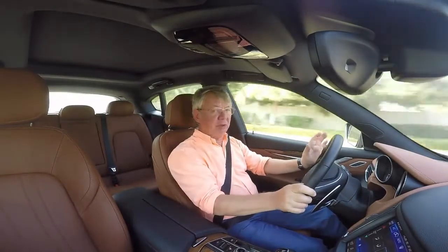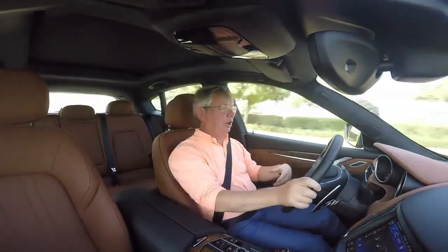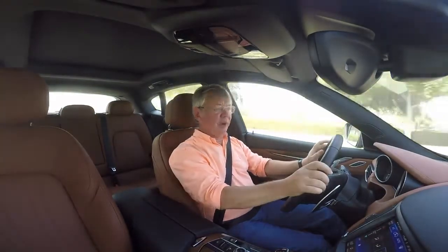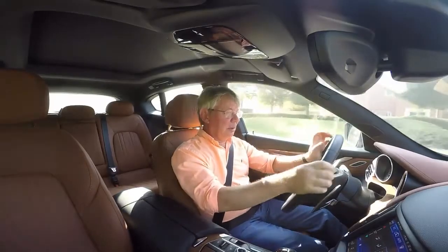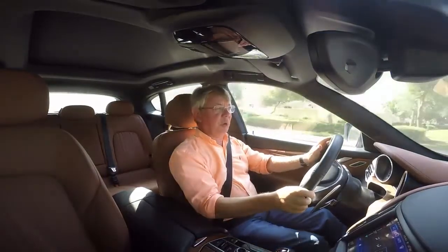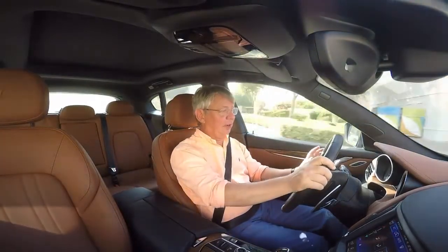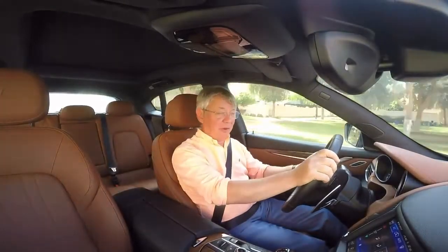It's up against some really serious rivals in the form of the Porsche Cayenne, the BMW X5, the Audi Q5 or Q7 — they're all quality cars, but this is definitely up there with them. Not only is that twin-turbo V6 entertaining with the noise from the exhaust, but it's quite potent and propels this car from 0 to 100 kilometres in around 5 seconds, and it does so with plenty of excitement.